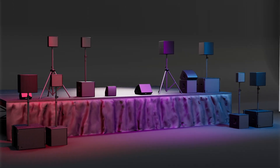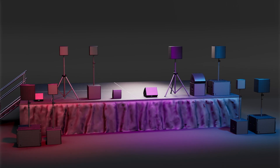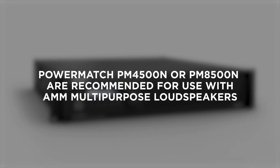To get the most out of the AMM-108, AMM-112, and AMM-115, it is recommended that you use one of the following solutions. Using Bose PowerMatch amplifiers is the best way to get optimized processing and amplification for the AMM line. Depending on the needs of your system, the Bose PowerMatch PM4500N or PM8500N are recommended.